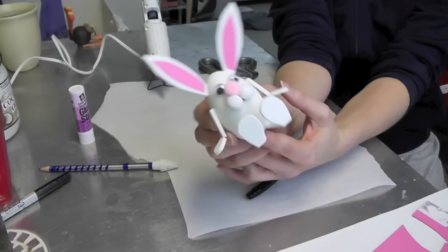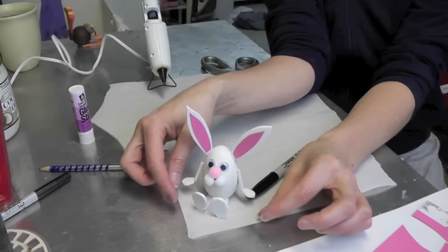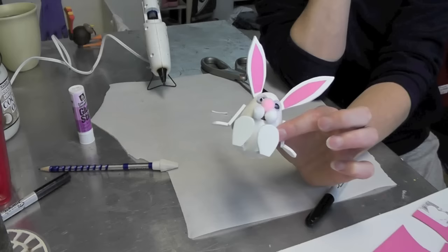He's really cute for the kids to help out on — they can make these all day. And you could add whiskers if you wanted to, but I don't think he needs it. I think you kind of get the idea who he is. And you could put like a little basket by him or something if you wanted.